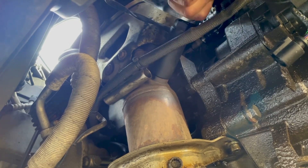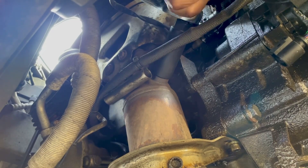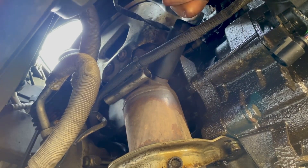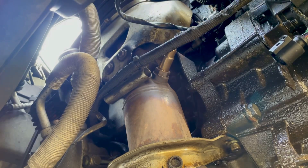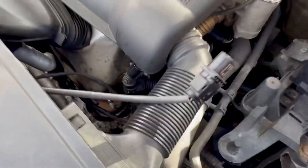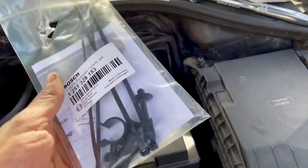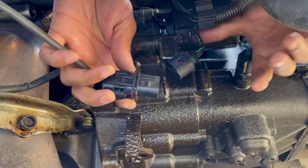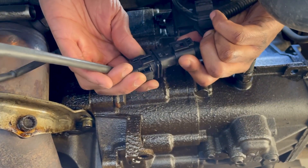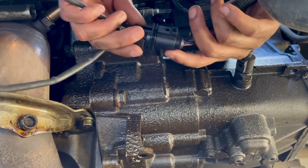I'm just going to get that nice and snug. Alright, I've got the sensor on there — it's nice and secure. The new wire is quite a bit longer than the old one, but they did supply a pack of zip ties and some connectors so we can tuck it away safely. I'm going to go ahead and reconnect the connector and put it back onto its bracket.